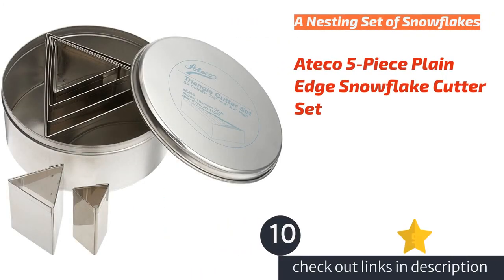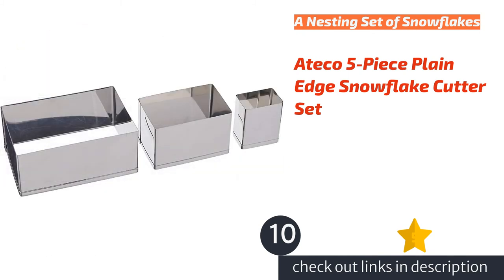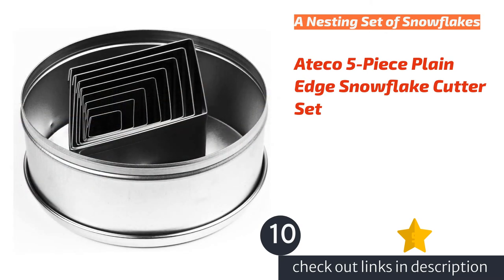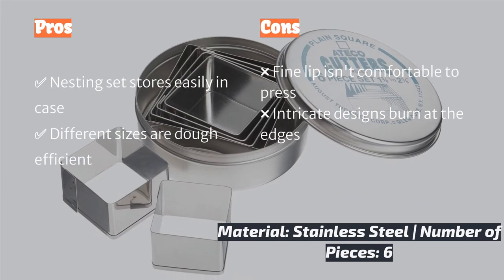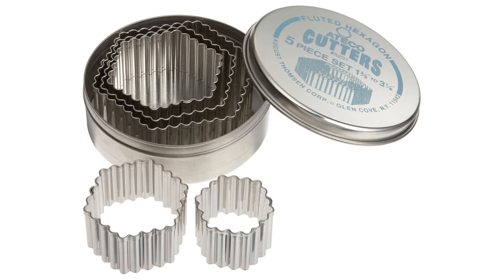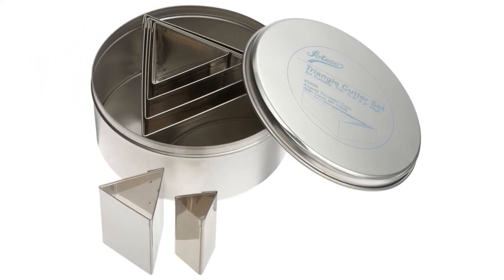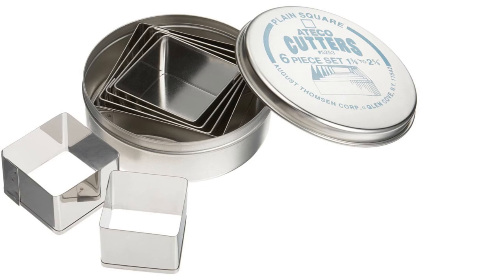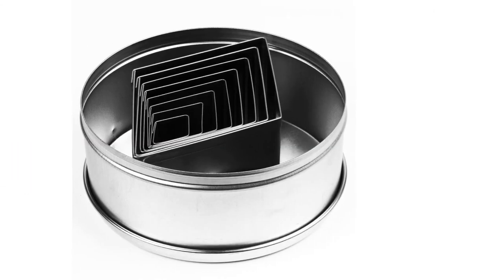The next product is the Ateco 5-Piece Plain Edge Snowflake Cutter Set. As we pulled these large, intricate cutters from their case, we had high hopes for the Ateco Snowflake Cutter Set. This nesting, six-piece stainless steel set is a quality set. With graduated shapes that range from two to six inches in diameter, this set offers enough variety and size to make it particularly efficient in using every little bit of dough — the smaller flakes fit in well around the edges of the biggest cookies, helping you optimize every delicious morsel.